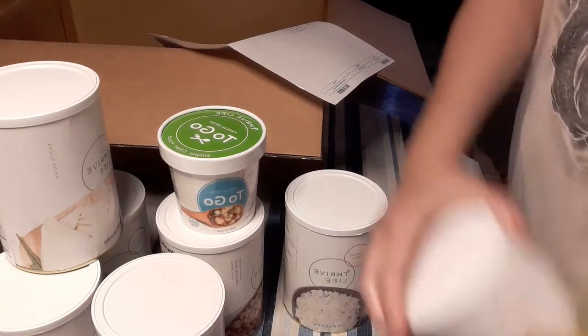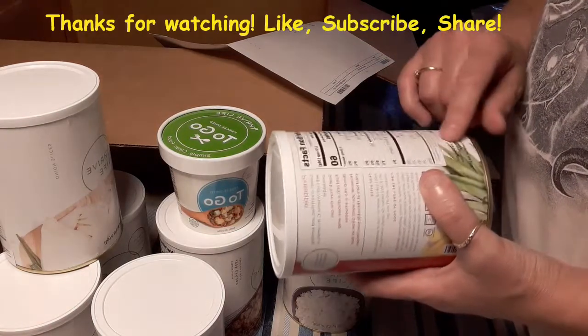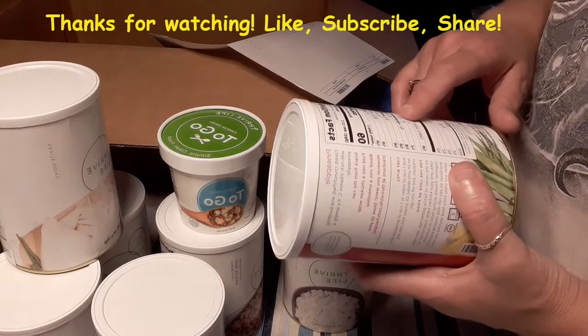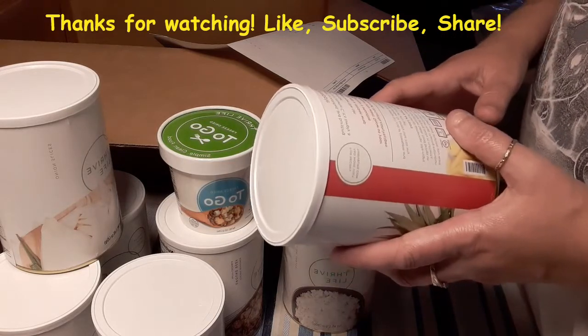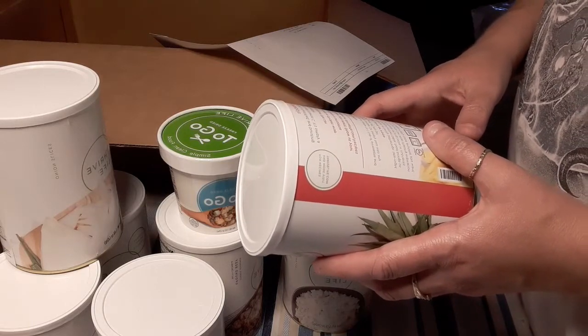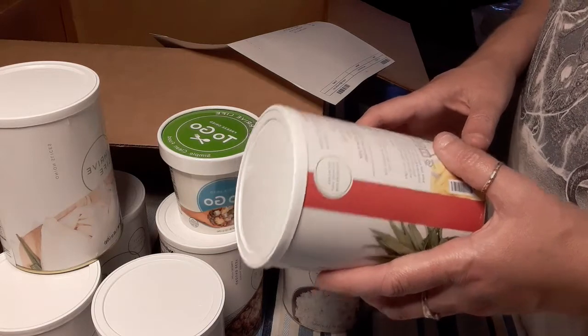Let me see the ingredients — just pineapple, nothing else. One gram of protein, fourteen grams of carbs. Each serving size is a half a cup. Zero fat, zero sodium, zero cholesterol. You can add one cup of water to one cup of pineapple and let sit until tender, or simply toss in any creation.